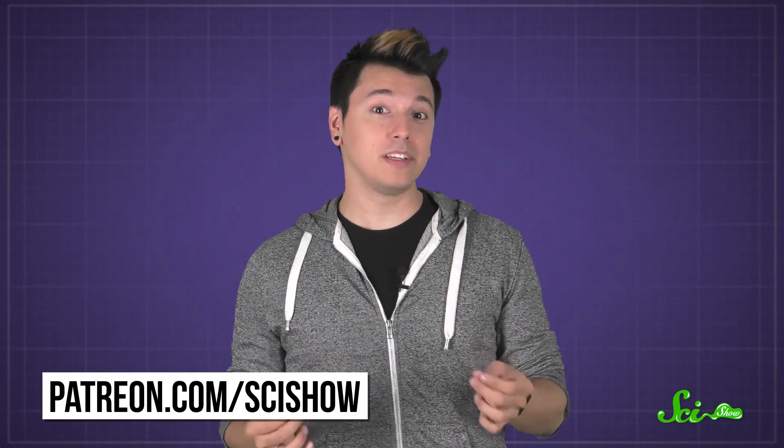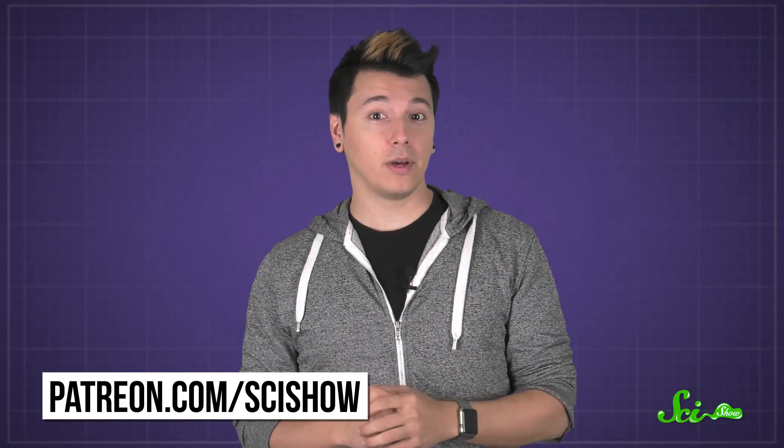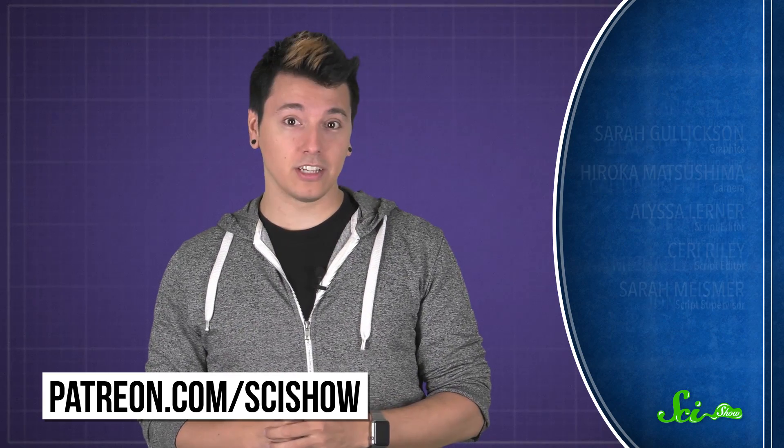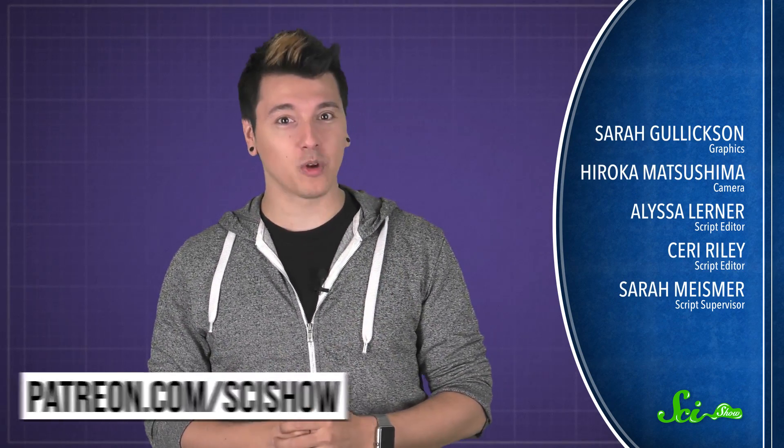Thanks for asking, and thanks especially to all of our patrons on Patreon who keep these answers coming. If you'd like to submit questions to be answered, or get some videos a few days early, go to patreon.com/scishow. And don't forget to go to youtube.com/scishow and subscribe.